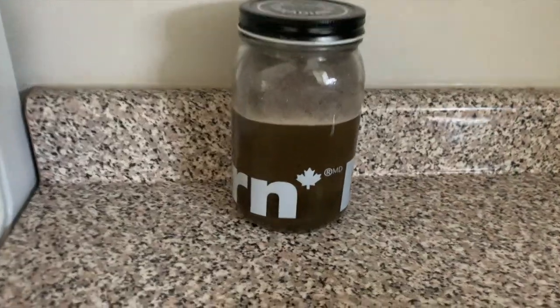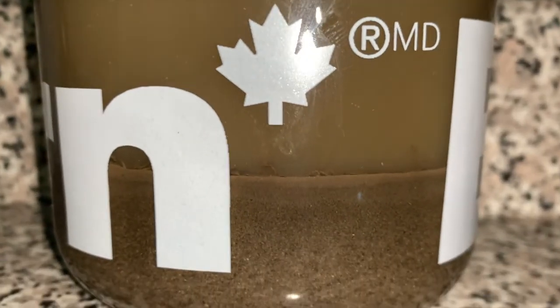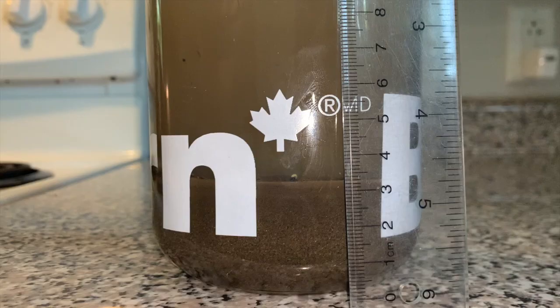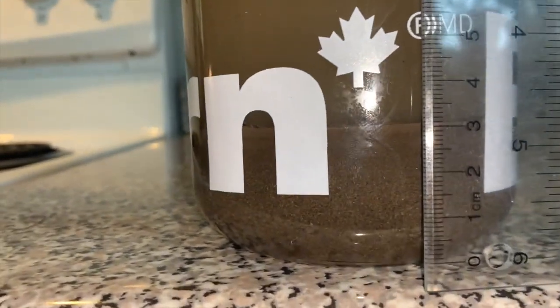Now we're just going to leave the jar on a flat surface for at least 24 hours. This will allow time for all of the finer particles to settle to the bottom. One day in, you can see that the water is still very cloudy, so I'm going to wait before taking my measurements. After another day, you can see the water is a bit less cloudy than yesterday.